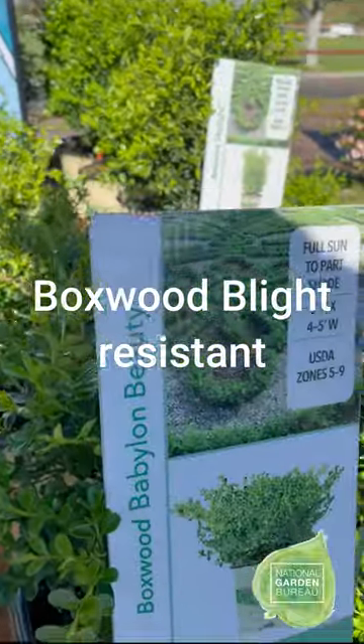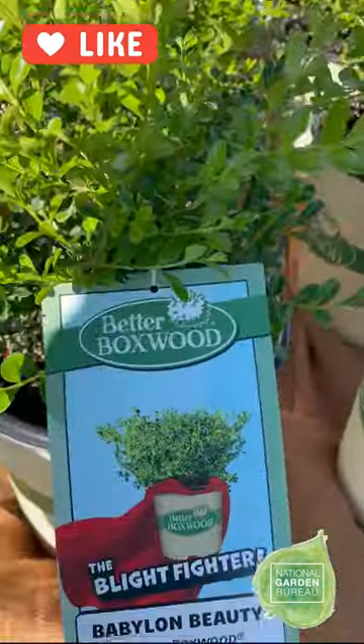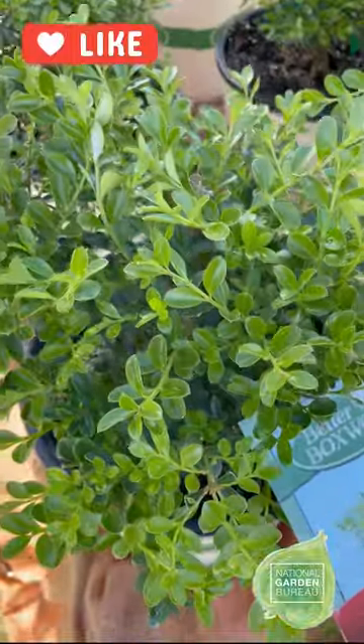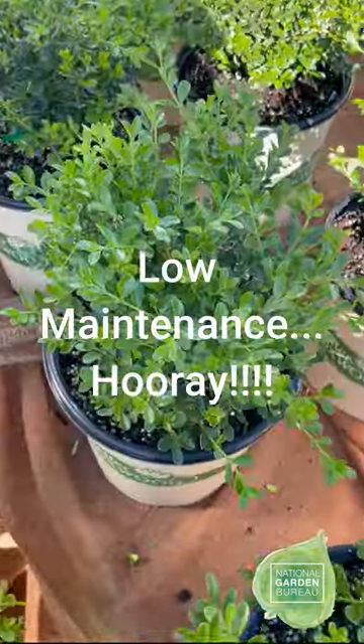There are four varieties. There's low mounding habits, upright, narrow varieties. So there's going to be a boxwood for everyone, and incredibly low maintenance like you would expect from boxwoods, but without any of the disease issues that you've seen in them in the last few years.